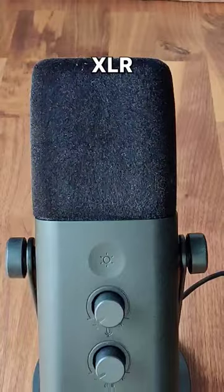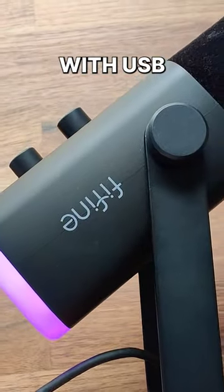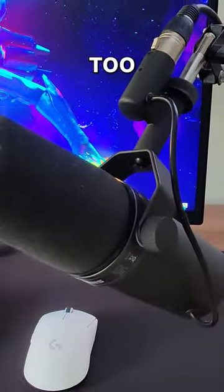Since it takes USB and XLR, you can actually evolve your setup without having to upgrade your microphone each time. You can start with USB, then you can get a mixer and move to XLR, and then finally if you want to upgrade the microphone you can do that too.